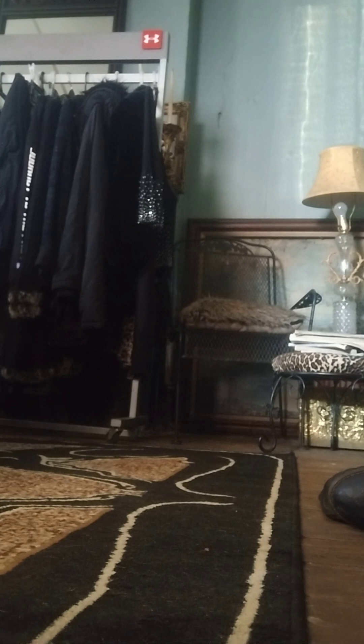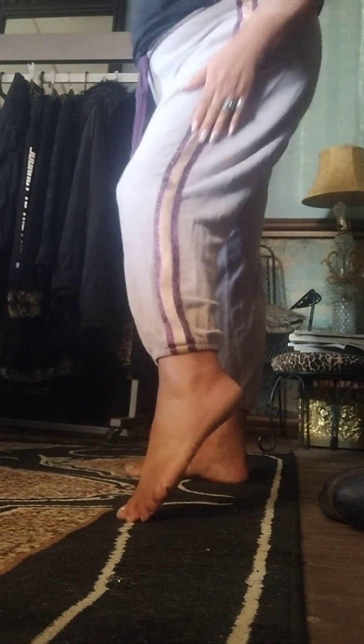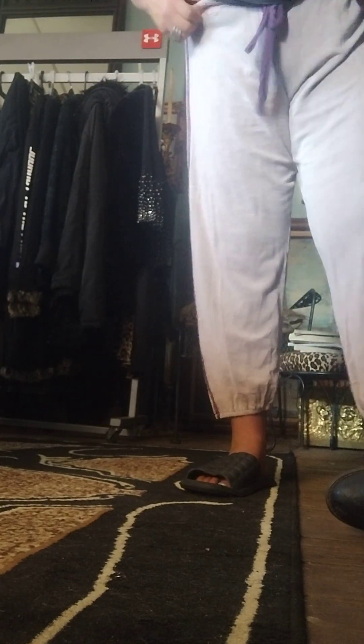This next pair is by Secret Treasures, also extra large, and I thrifted these at Goodwill. Here they are — Secret Treasures. I think I only paid about $1.99 for these. There are no pockets, but they've got a cute purple drawstring and they're real soft cotton. They also have like a glittery material on the side. I'll put these shoes on with them — they're just casual but I thought they were so cute. I think I paid like two bucks. Super casual and cute.